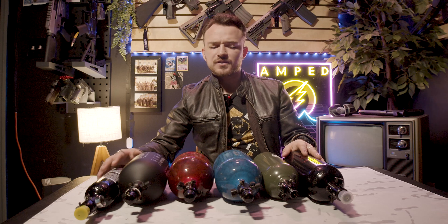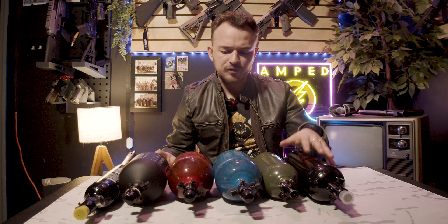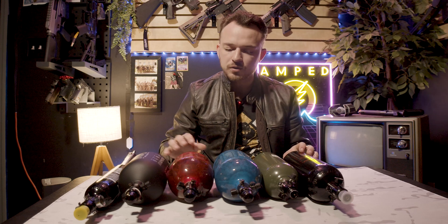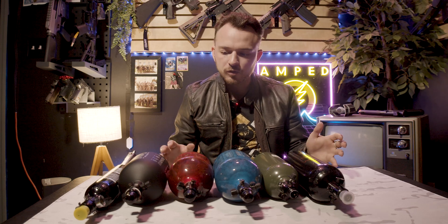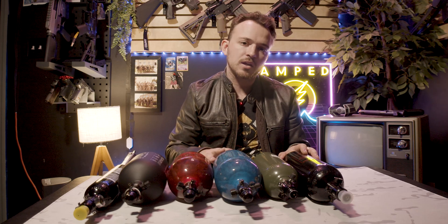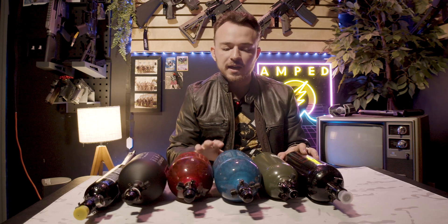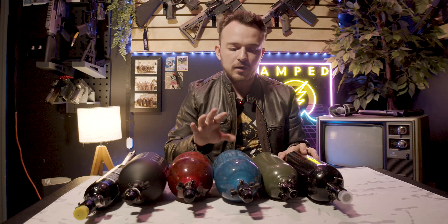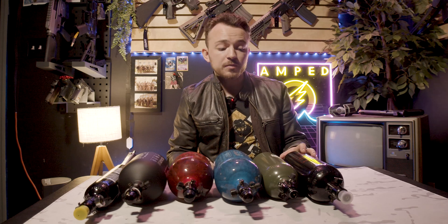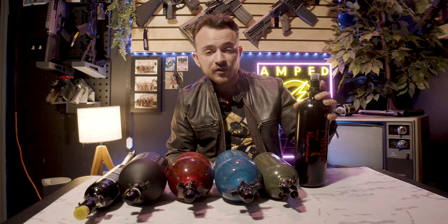Okay guys, that's about it for the basics of tanks. We've gone over the different types — aluminum versus carbon fiber — pressure ratings, sizes, what the heads do versus the storage areas, and hydro testing. If you're interested in learning more about SLP versus non-SLP tanks, take a look at our previous video on that. My name is Tom from Amped Airsoft, and as always, stay safe out there and have fun. We'll catch you guys in the next one.